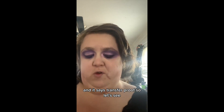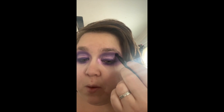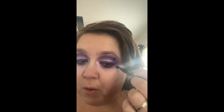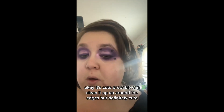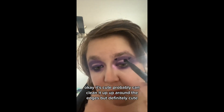I'm gonna need a lighter touch. Let's see — okay, it came out clean! I can clean up around the edges but it's really cute and cool.